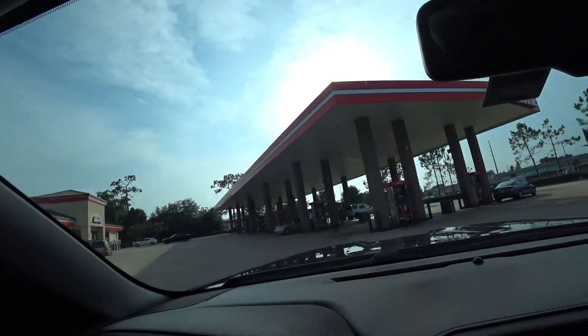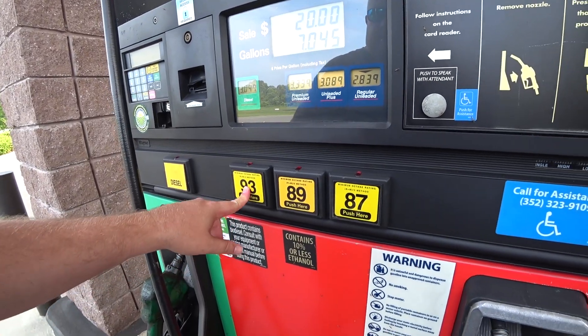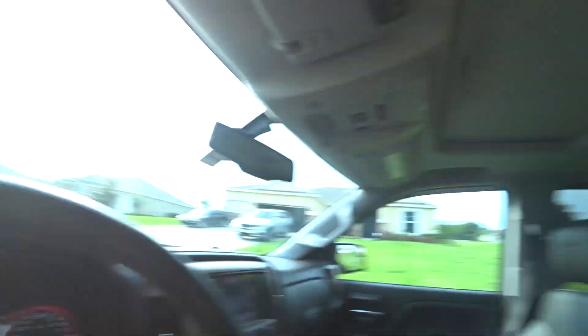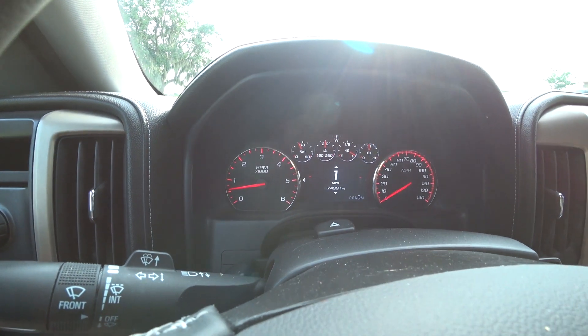All joking aside, let's get some gas. Pains me every time — almost 70 bucks. Okay, took it around the block, check engine light didn't come back on. So that's good. No check engine light.